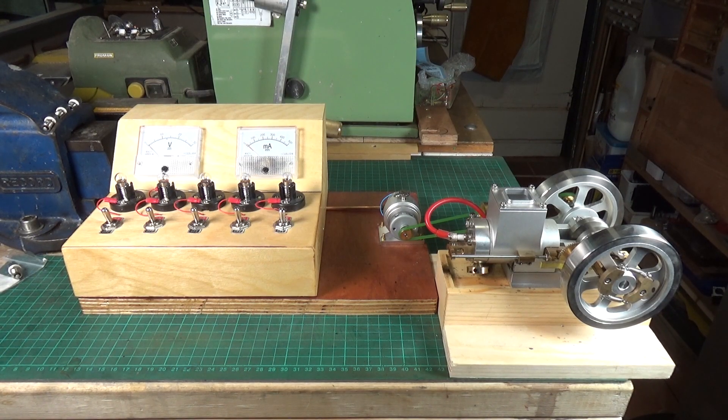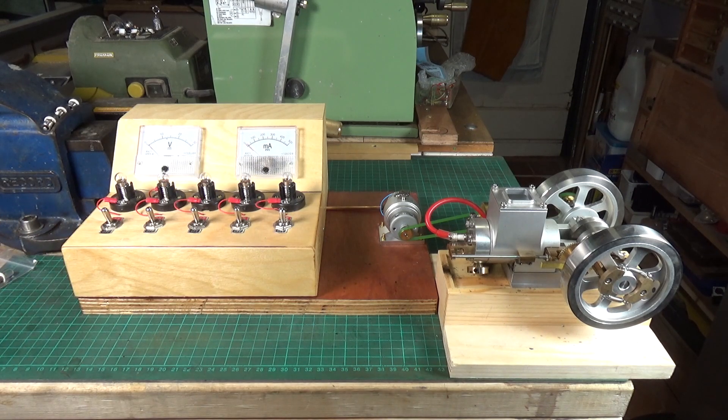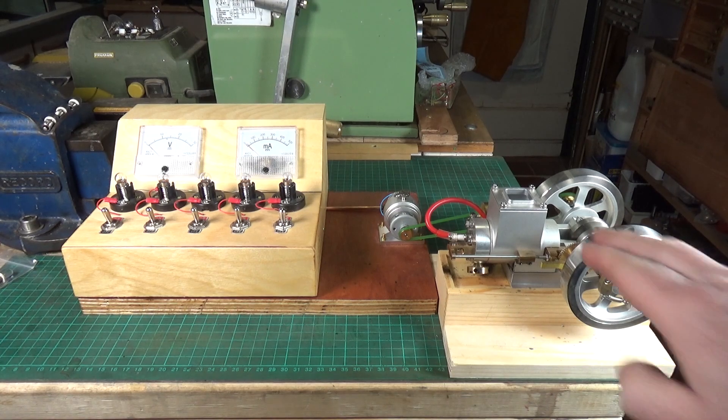Here we are back again with my little generator rig, which I first used on a Bowman steam engine. It kind of worked, but the Bowman obviously wasn't producing enough RPM to drive the generator fully, so I ended up swapping out these filament lamp bulbs for these LED bulbs, and it drove that fine. According to the Banggood website, this little generator is supposed to give out 12 volts at 1 amp, so let's try it on the old Banggood hit and miss engine.